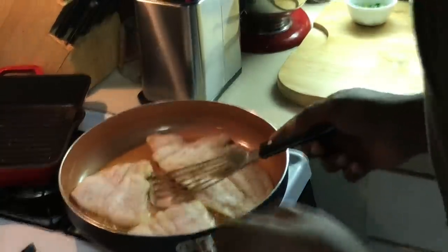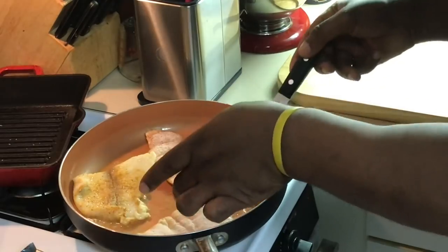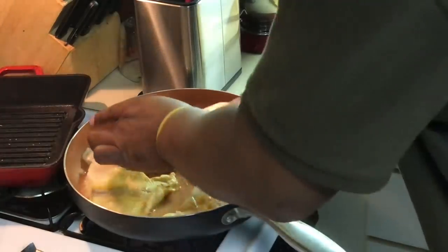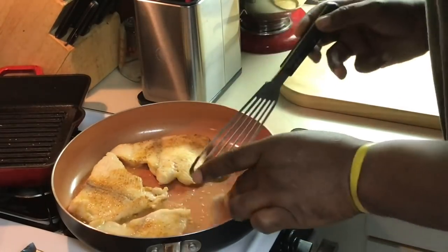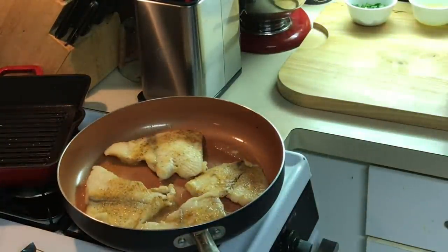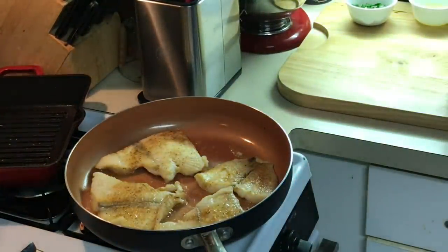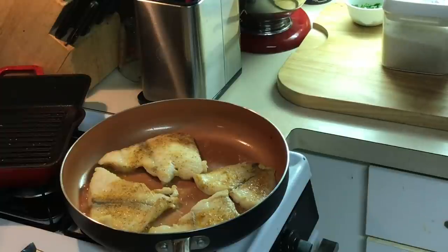Okay, we're back — it's time to flip this over. It's got a pretty golden brown on it, and that's what you want right there. It really doesn't take all day on this flounder. Also, if you want a gluten-free option, you actually don't have to put any flour on it at all — you can just sear it just like that. I do a little flour just to get a little bit of extra color on it, that's all.